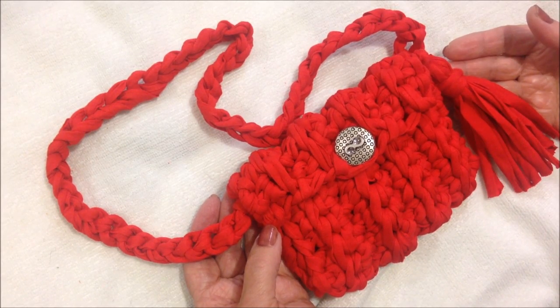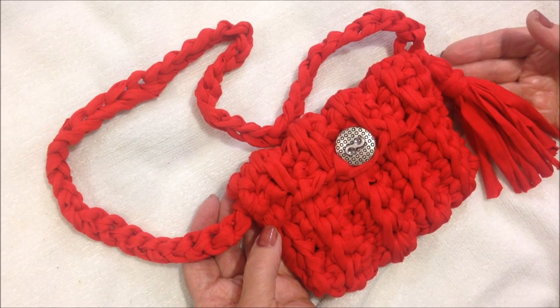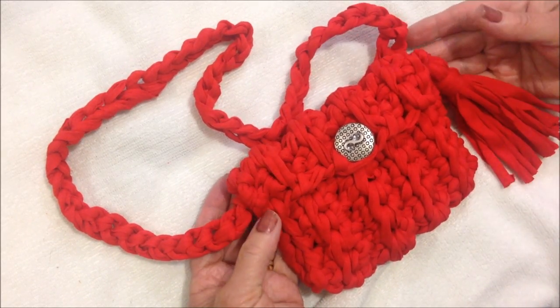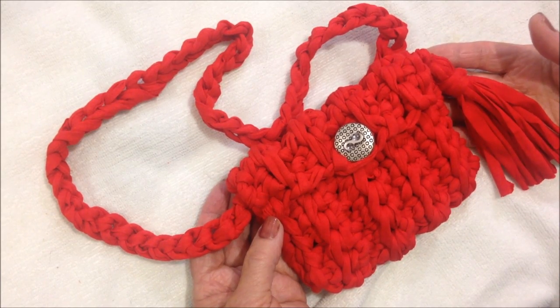Hi everyone, this is Emmy today. I'm going to show you how to crochet this little crossbody pouch, and it's large enough to hold your cell phone, a credit card, and a few other things. So let's get started.